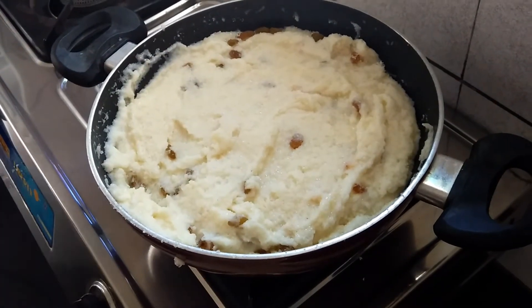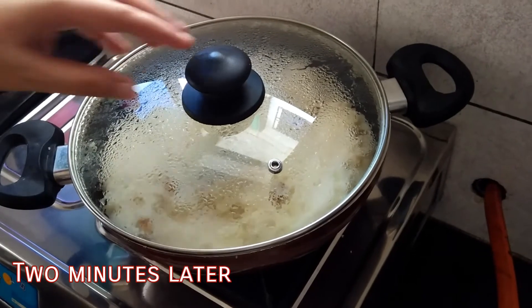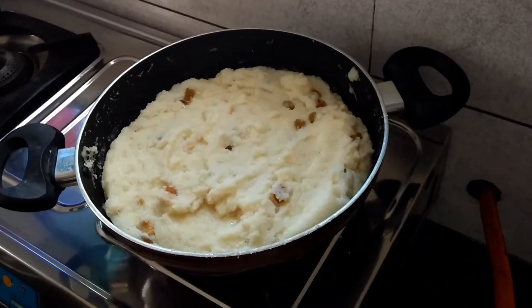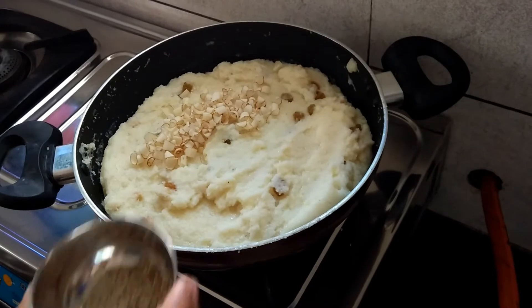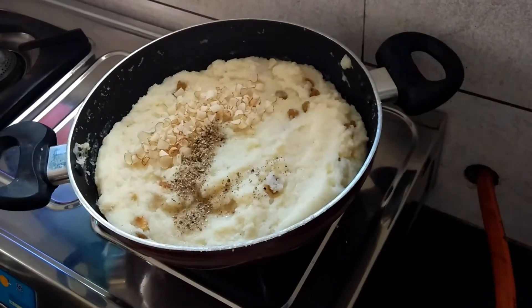Let the sugar melt — it will take a few minutes for the halwa to get ready. Now add thinly sliced almonds and cardamom powder. Give it a mix.